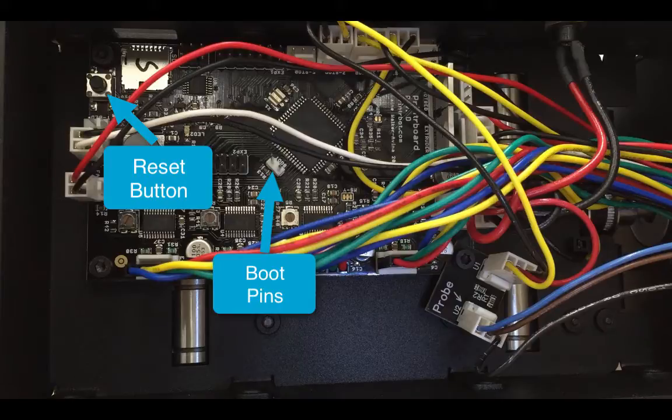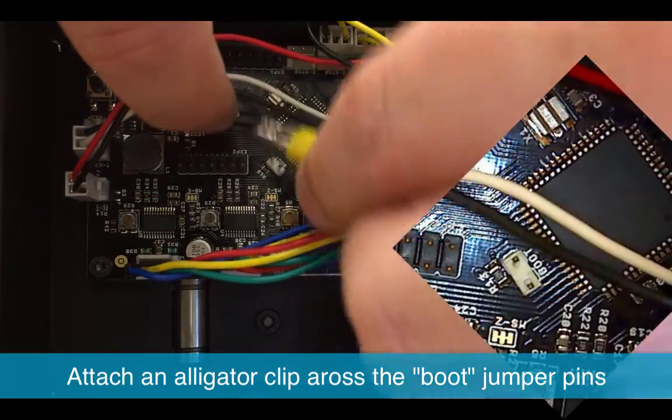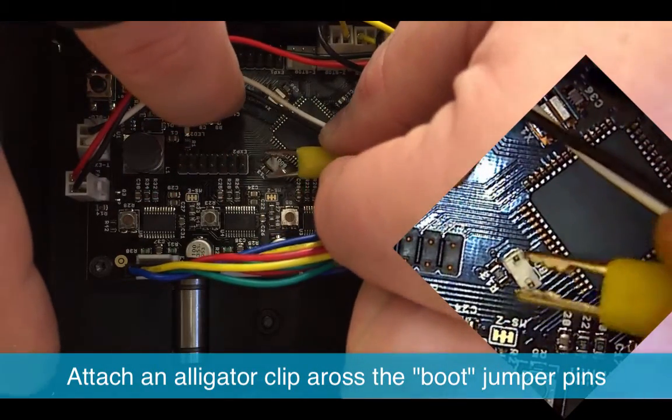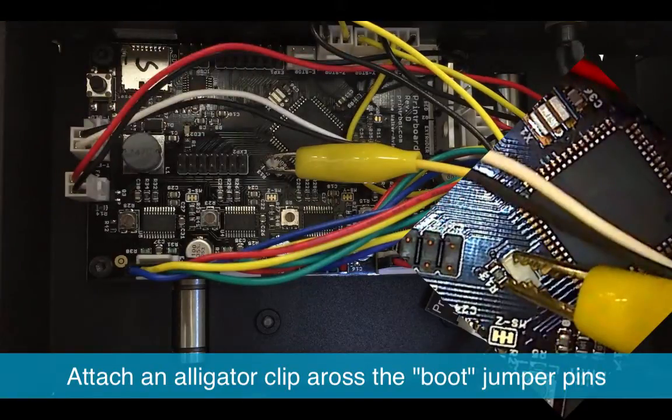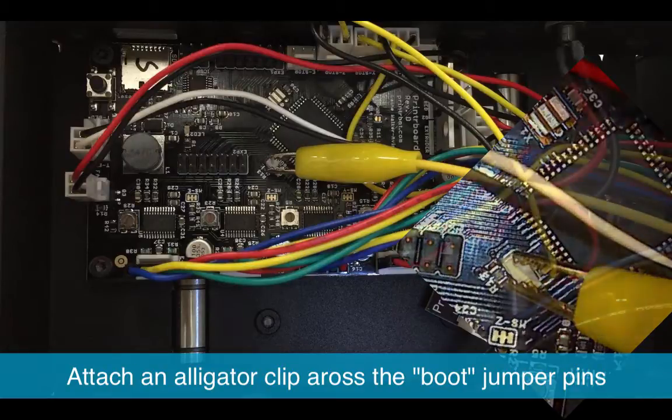Locate the boot pins and the reset button. The boot pins will be two metal pins sticking out of a white mount. You'll need to use an alligator clip to connect the two pins together — be careful not to touch any other metal on the board. I find that just one clip across both pins works great, and just make sure the other end of the alligator clip is covered so it doesn't touch anything else.